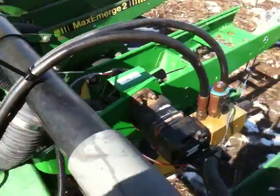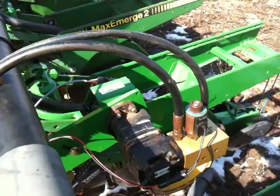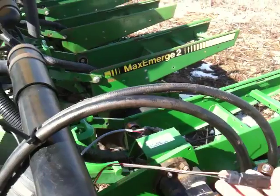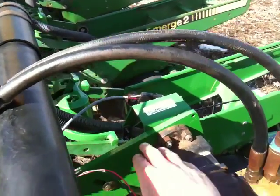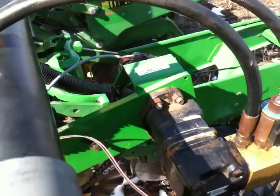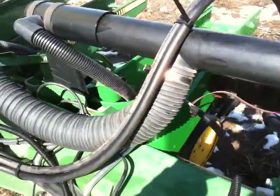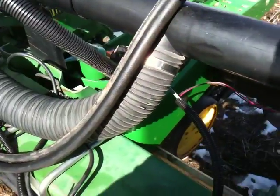I got this used John Deere variable rate drive motor and PWM valve right here, which you can get a harness from Ag Leader that just plugs right into it. And I bought this bracket from John Deere from a 2010 model planter, but they still make the frame size at 7x7, so it bolts right on.